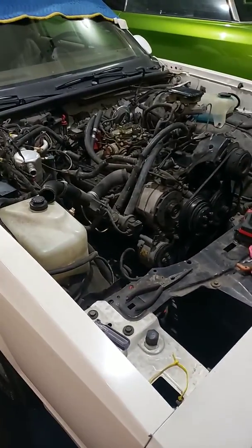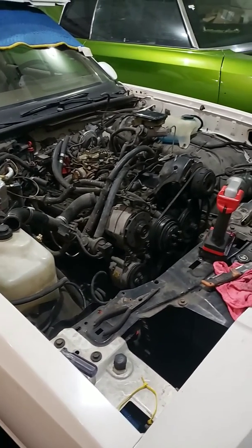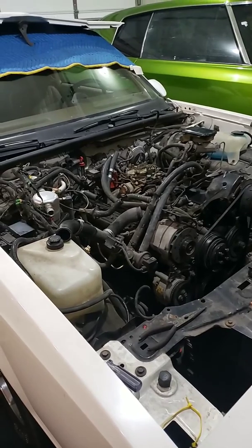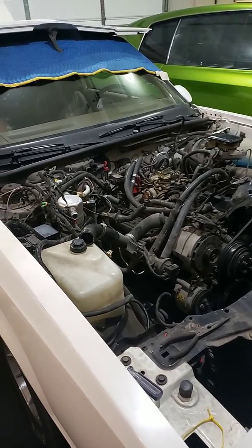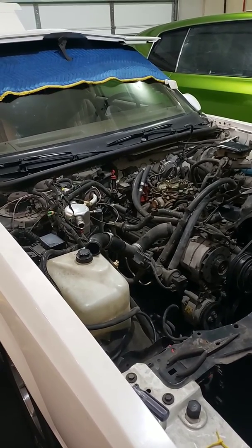It'll be getting ready to come out of there tomorrow — getting the body and engine bay prepped and ready to be clean. All right boys and girls, ladies and gentlemen, have a nice day.